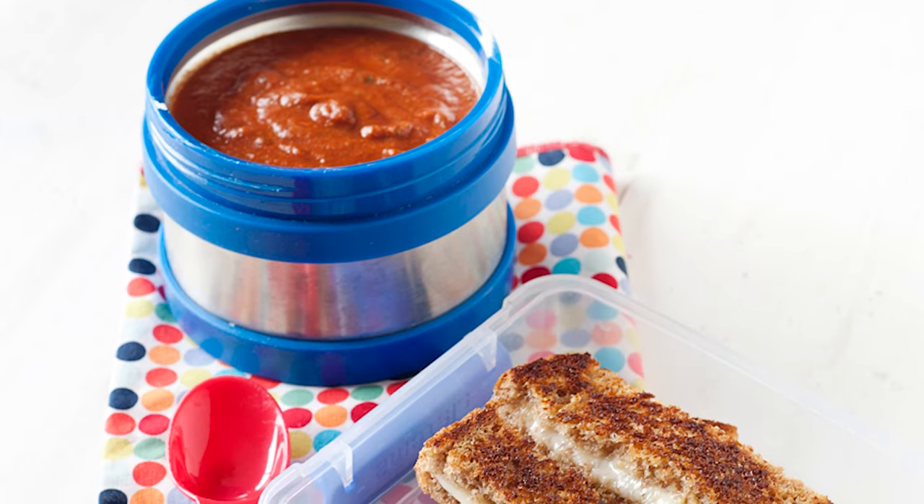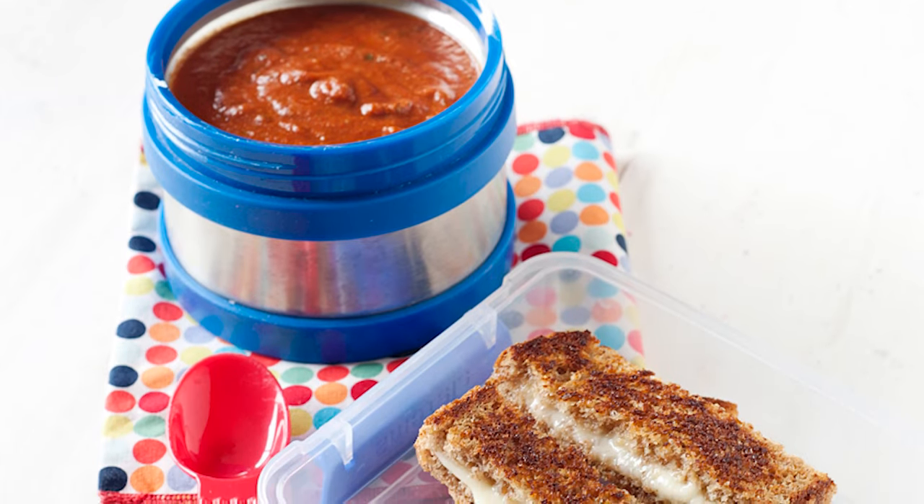This is also a great recipe to make overnight. You can pack it in a warm thermos for school lunch or meal prep it in the freezer for future meals.